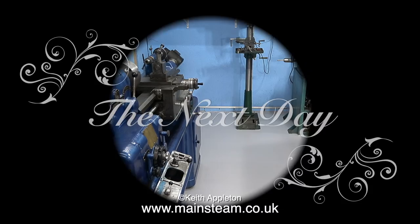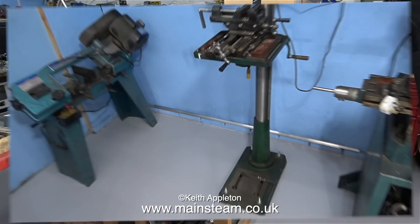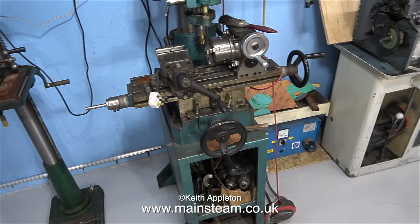What a transformation — and this is only the first coat. Rob's coming back next week to give it another coat, possibly Thursday. I'm going to pan the camera around the workshop so you can see what a difference it's made having the floor painted.